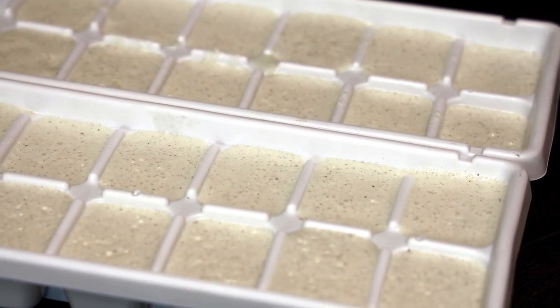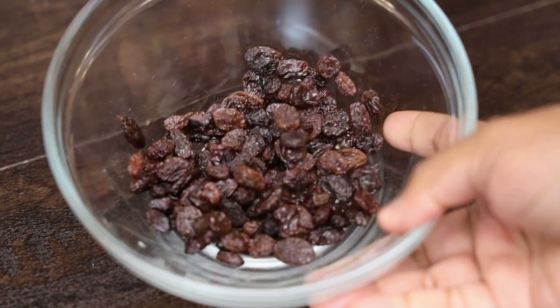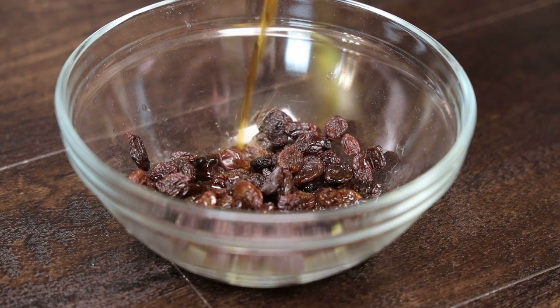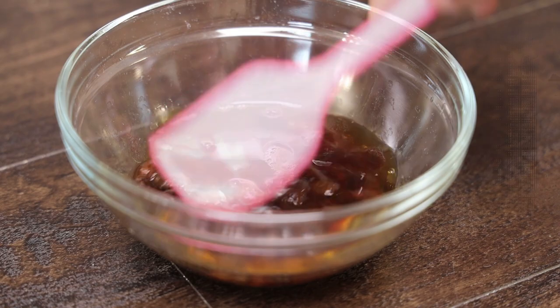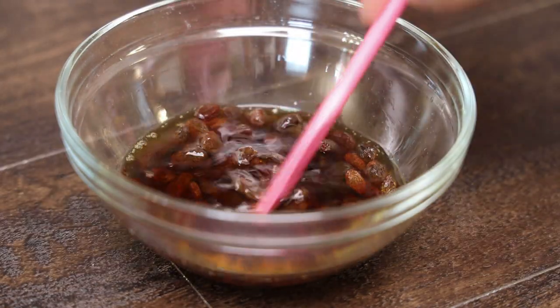I've got two ice trays — let those freeze overnight. Now let's prepare the raisins. To my raisins I'm adding some spiced rum. You really want to use a good spiced rum, something you would enjoy drinking. Allow the raisins to soak for a couple of hours or overnight until they are plump.